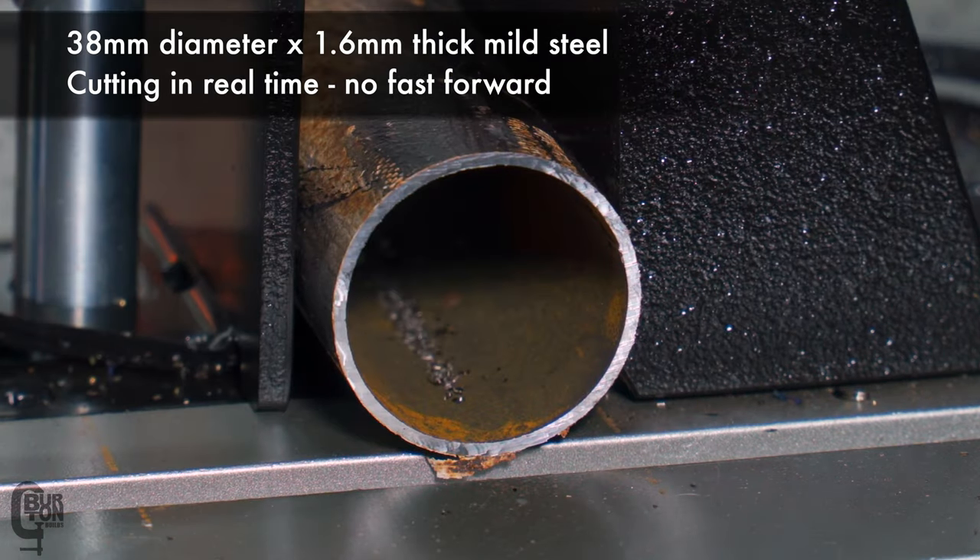After a couple of hours of testing, I've got some feedback. Looking at the samples we just cut, the cut quality is pretty damn good — nice and smooth. You can still see some teeth marks, but that's not a problem. The cuts are consistently square. Do remember before you start cutting to check that your clamp is set perfectly square to the blade before expecting a square cut.